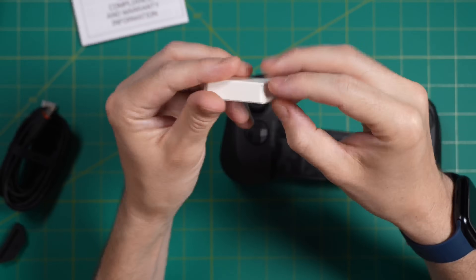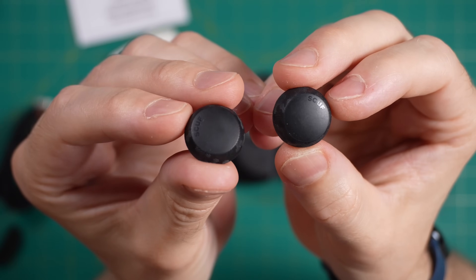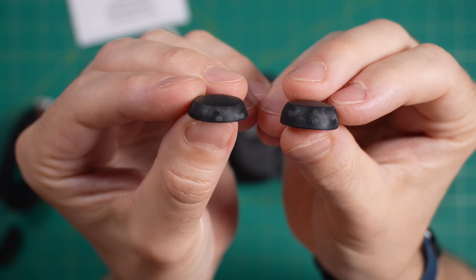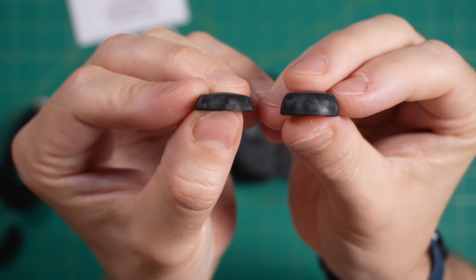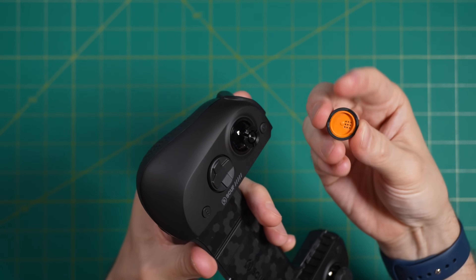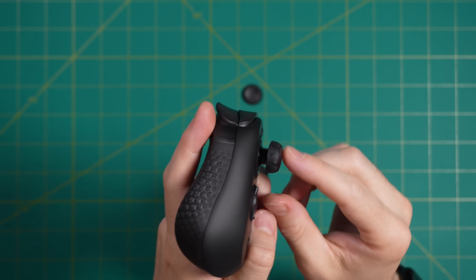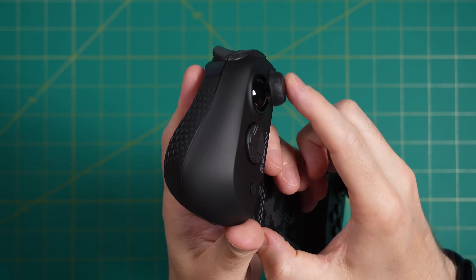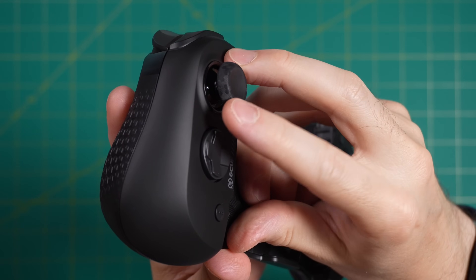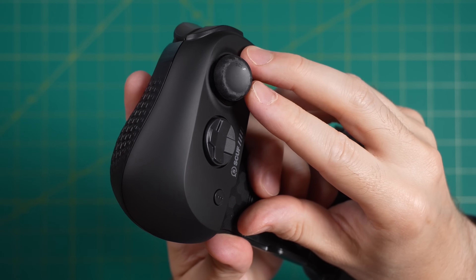Inside a little box we have two additional thumb caps that are a little bit different from the stock ones. They are not concave at all unlike the others, and one is taller than the other — if you want more precise controls, these are what you'd swap in. Switching them out is super simple: you just pop the old one off and pop the new one on. It takes a little elbow grease to snap it on correctly, but once you get used to it it's very easy. Personally I like the stock grips — they have a nice grippy texture and a concave center that fits my thumbs really easily.